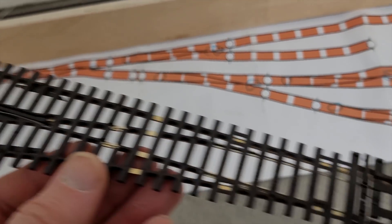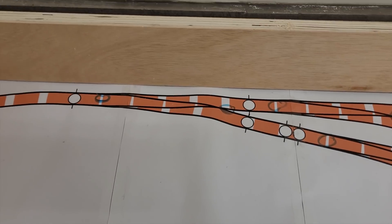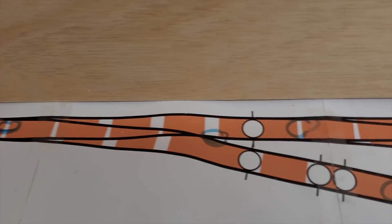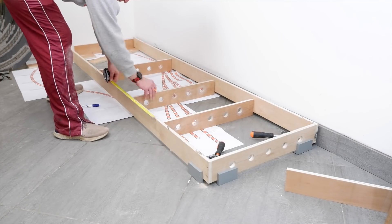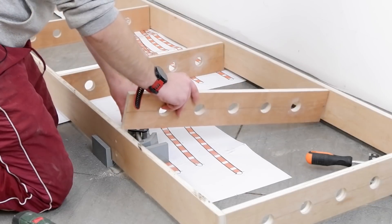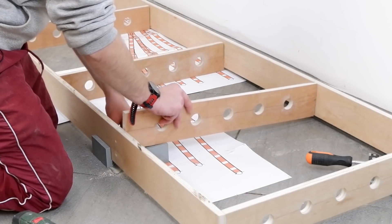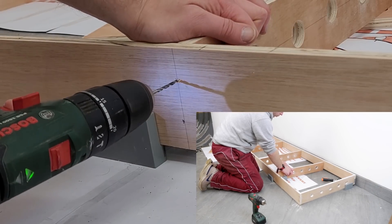Before I could put any other supports in I needed to check they weren't going to interfere with any of the point motors or other electronics. So I printed off a track plan and marked the position of the point motors and the frogducers. I then arranged the supports at 49 centimetre centres, unless they needed to be moved slightly to avoid the point motors or the electronics. Once in position it was back to clamping, drilling pilot holes, countersinking, gluing and screwing.